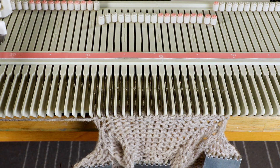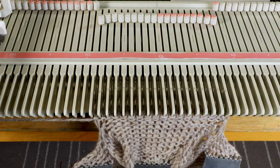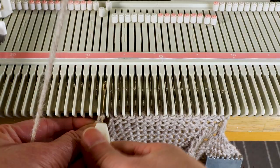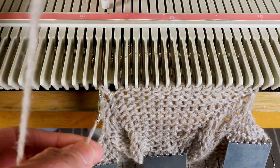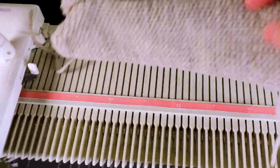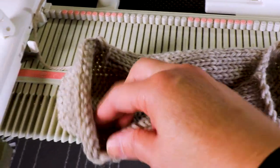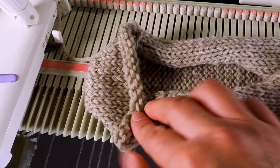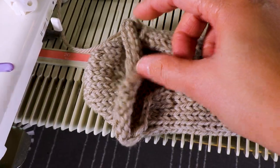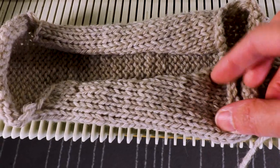Now we are done with all the knitting. I can bind off the whole row and take it off the machine. That's what it looks like after taking it off the machine — here is the decrease. Next we just need to sew it together: we have four stitches here, four stitches here, and there are nine stitches on each side.